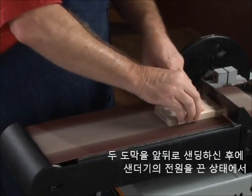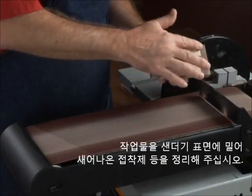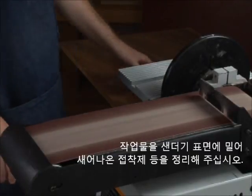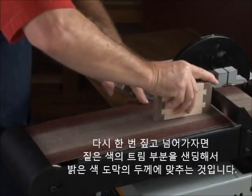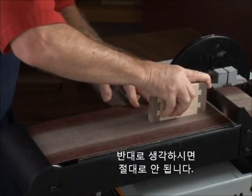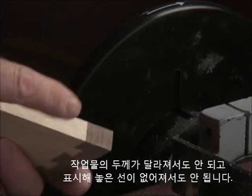After sanding both faces of both pieces, turn off the sander and use the stationary belt to remove any glue squeeze out or overhang of the trim section along the edges of the material. To be clear, we are sanding the dark trim section pieces flush with the edges of the lighter piece, not the other way around. You do not want to change the width or remove the pencil line from the larger piece.